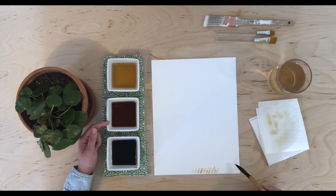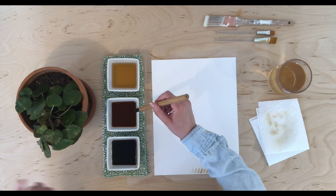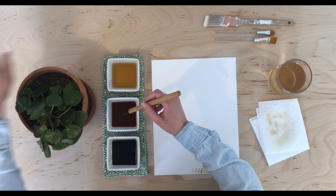Don't worry about the test marks down here — you can always trim this bit off the page when it's fully dried. But it's a good practice to test out your materials before you get started. To begin the painting, look back to your subject. I want to focus on the circular, scalloped shape of the leaf, and also the directional line of the stems — how they jut upward, reaching toward the light — as well as the curve of the pot's edge.